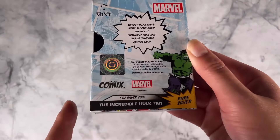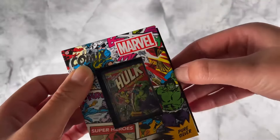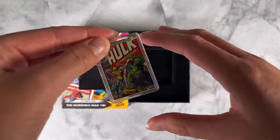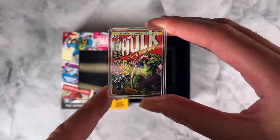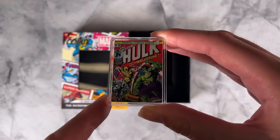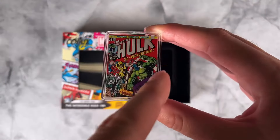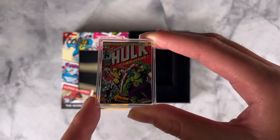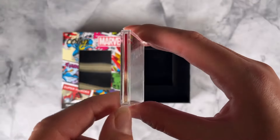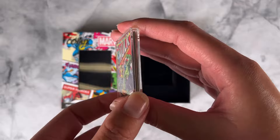You've also got a certificate of authenticity and the coin's unique serial number. The coin displays the detailed cover art of the Incredible Hulk 181 comic book from 1974 — this is the first appearance of Wolverine — and it's mostly in color with some pops of frosted engraving as well. As an extra touch, all four sides have also been colored to represent the spine and the pages.